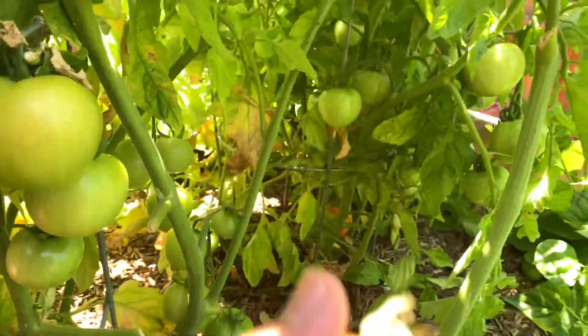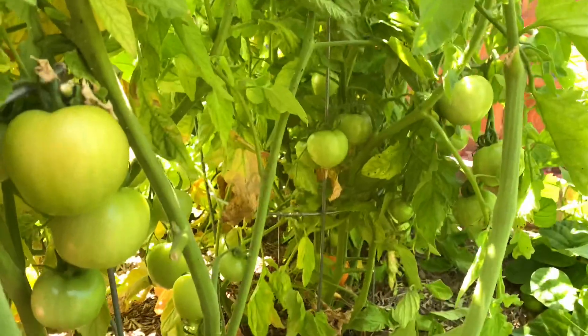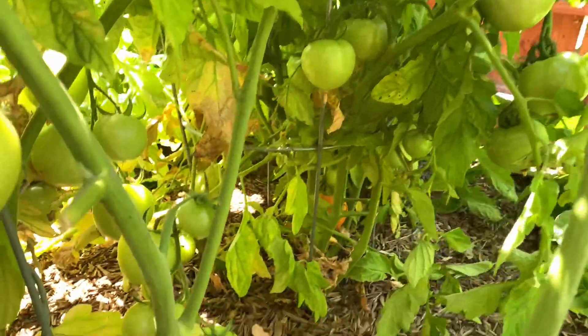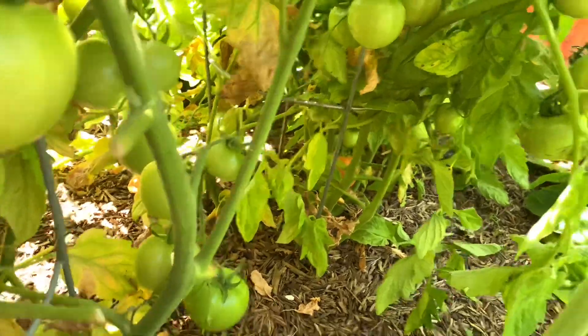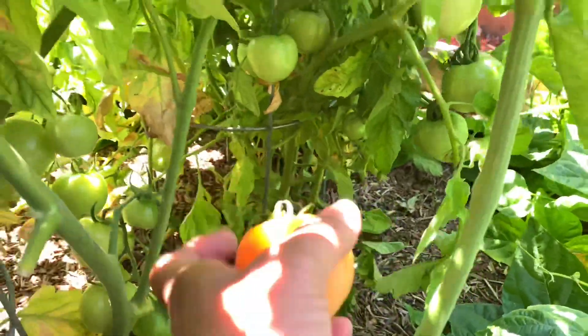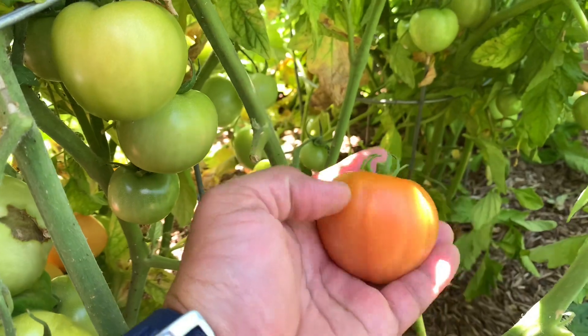Tomatoes, tomatoes — doing good, and they smell so good, oh my god! There's one at the bottom right there — let me see if I can reach it. Yes, got one! Okay, this is Early Girl.